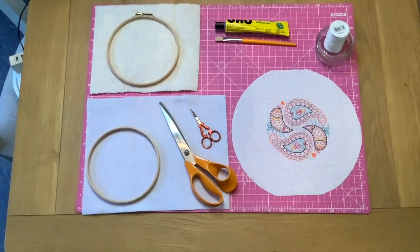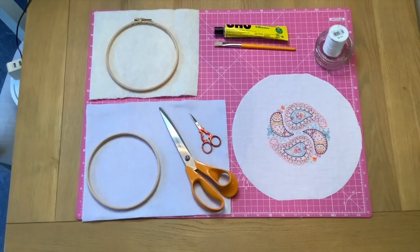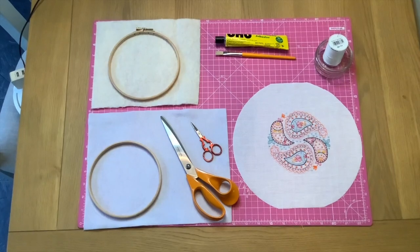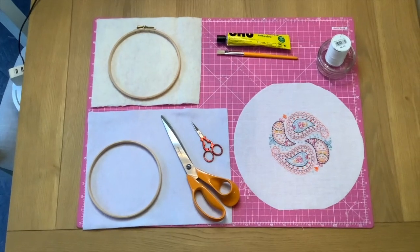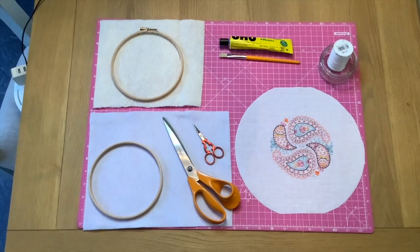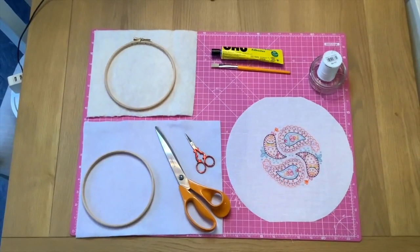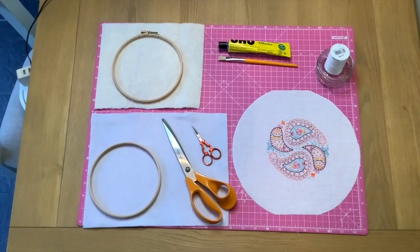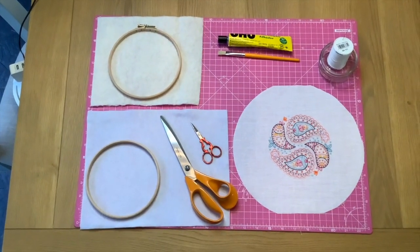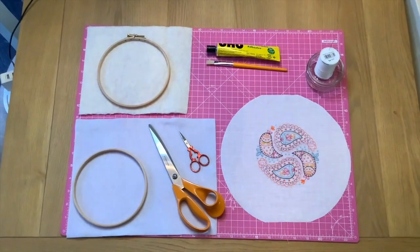Down below is the inner part of the wooden hoop, lying on a piece of felt that is going to be the backing. Once you have everything stretched and laced in the frame, you'll want a little piece of backing to protect your work. Use the inner hoop to draw around and cut out that circle. I use a glue brush with Yoohoo multi-purpose adhesive or a good fabric glue, and I have two pairs of scissors — one large pair for cutting fabric and a finer pair of embroidery scissors for fine cutting work.